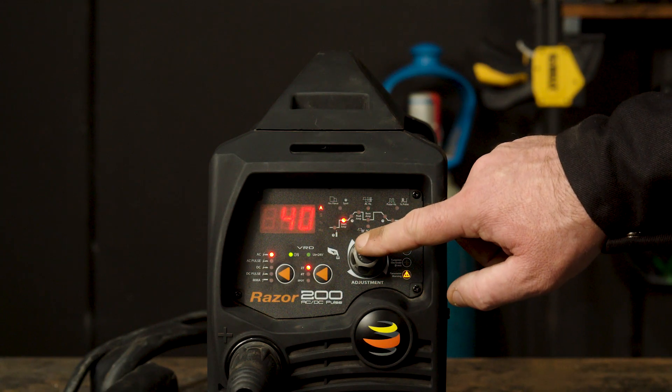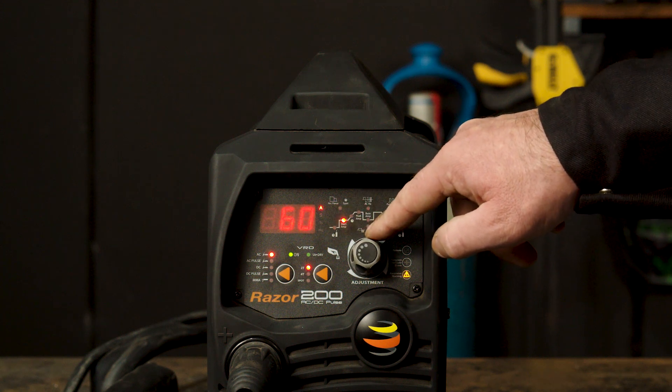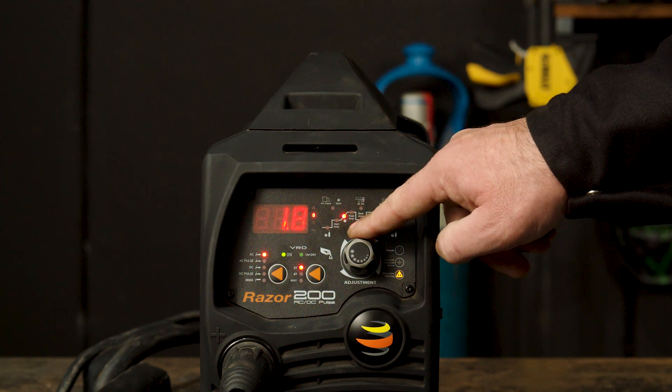Part 2 — Start amperage. Start amps allow for a lower or higher amperage startup. If you turn it up, it will start the arc at a higher amperage, best suited for thicker materials, and if you turn it down, it starts at a lower temperature, which is best suited for thinner materials. Part 3 — Upslope. Upslope dictates the time between the startup amps and the peak amps. If you turn it up, it will increase the time it will take for the amps to climb to the peak amps — this is suited for thinner materials to minimise burning away of the edges. If you turn it down, it will decrease the time for the amps to climb to the peak amps, which is suited for thicker materials.